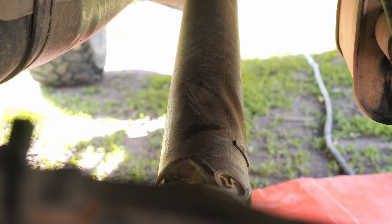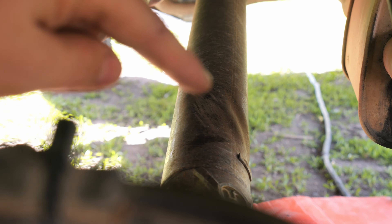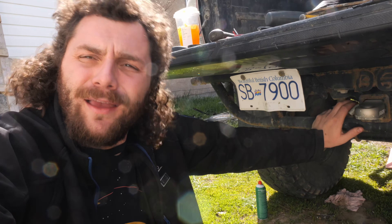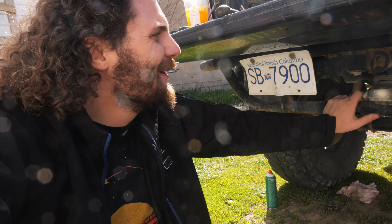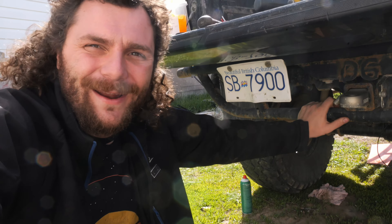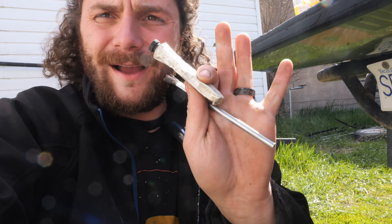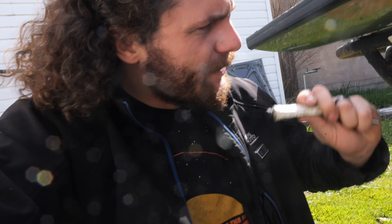Look at my driveshaft — I've got absolutely no clue when I did that. I haven't rock crawled this thing all winter; that could be at least six months old and I've never noticed it. This truck has done a fair bit of highway — that blows my mind. With that being said, we're on to the next step: I've got some gear marking compound and I'm going to check the pattern on that ring and pinion to make sure it's still good.